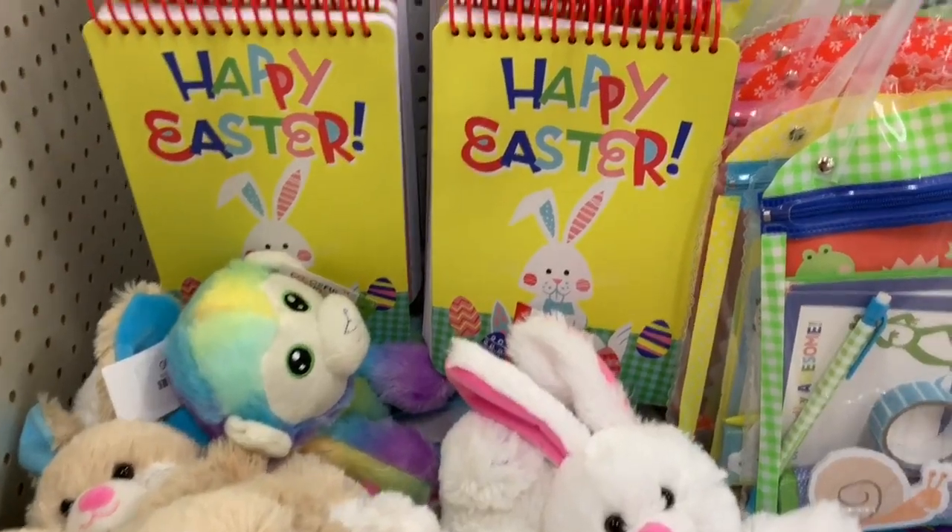This is going to be a Target Easter basket idea for kids. I'm going to go into the Target Dollar Spot, and also the back of the store to show you a few more options. In the back wall they always have stuff, and in the middle of the store I found some clearance toys and bathing suits. So let's jump right into today's video.